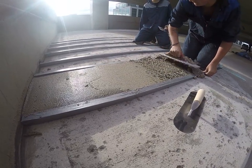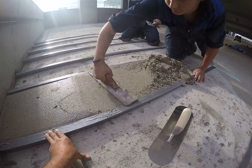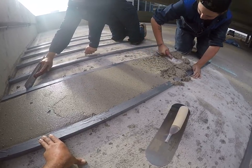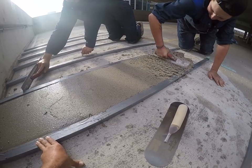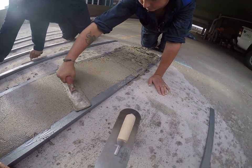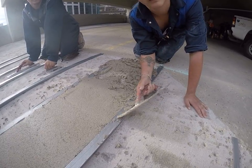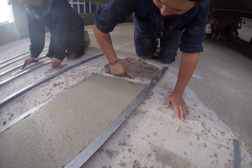Here we go. See underneath there how it's kind of dry? When you're putting it in there, you really want to press it to make sure that you got wet contact on the concrete, because if you don't, it's just sitting there. The way it makes the bond is wet contact.